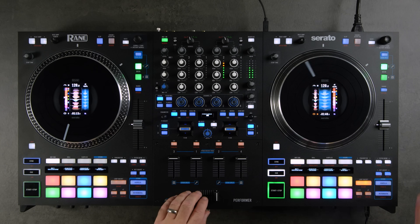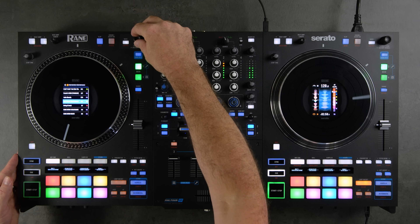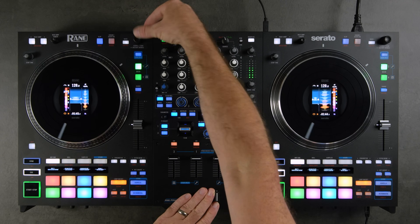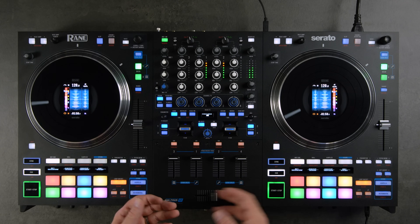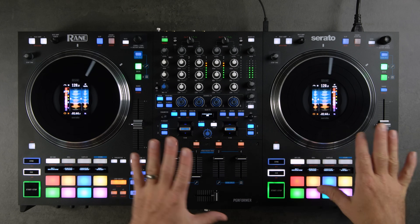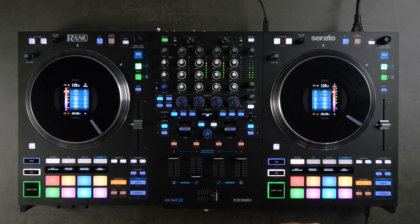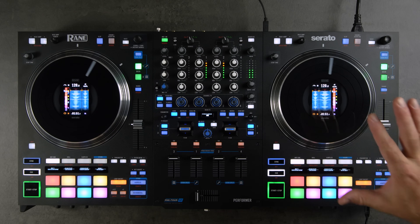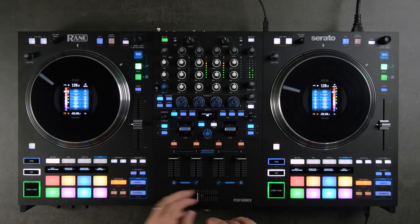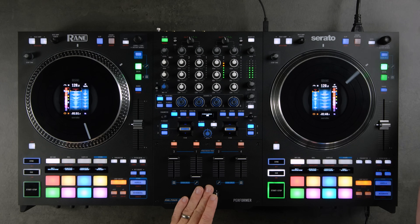There's also an Instant Double function — just double-tap the load knob. That brings the same track over to the other side, with the same tempo and the same position in the track. So if you want to do a quick juggle or free up your right deck for scratching, you can instant double it to the left or right.